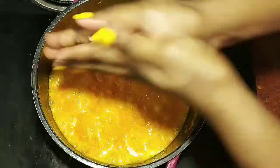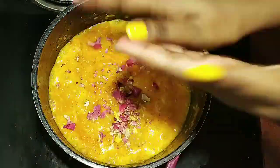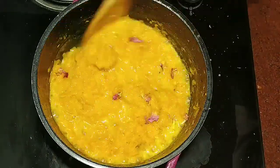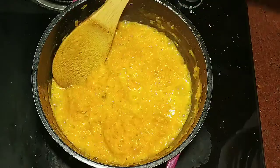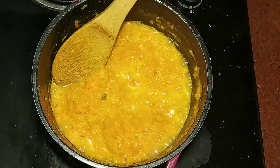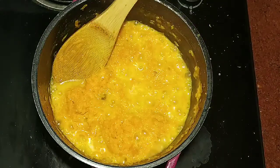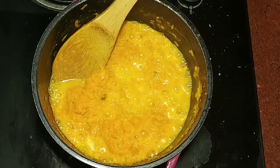I will leave it for 5-6 minutes. After drying it out, I will dry it further. I will add rose petals and 2 portions of gourd water. It will give a very good taste.